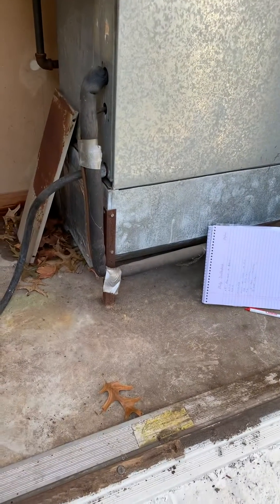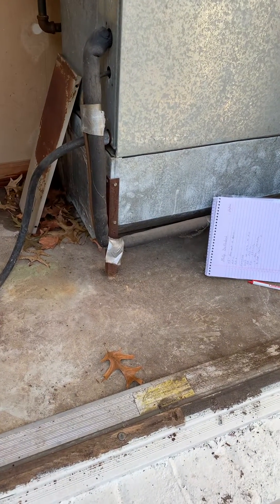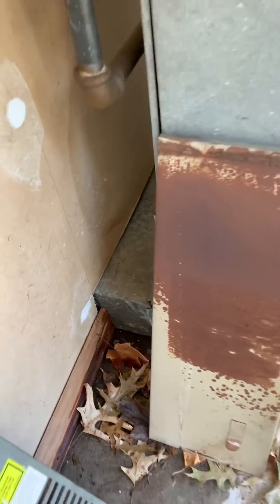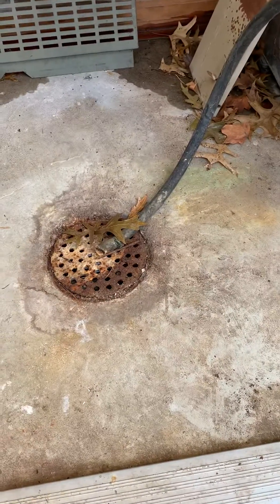This is the supply — we need to inspect that to see if it's insulated. I have measurements of where this goes through the wall. There are about six registers inside and a drain for the condensation line.